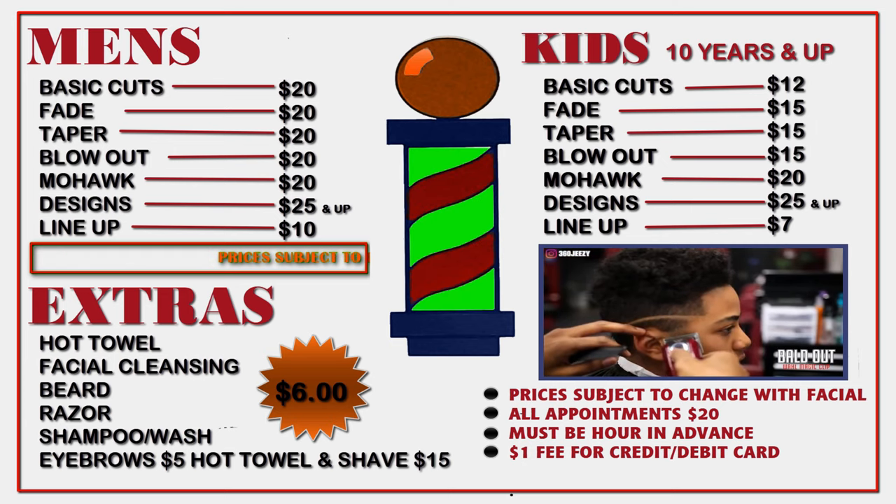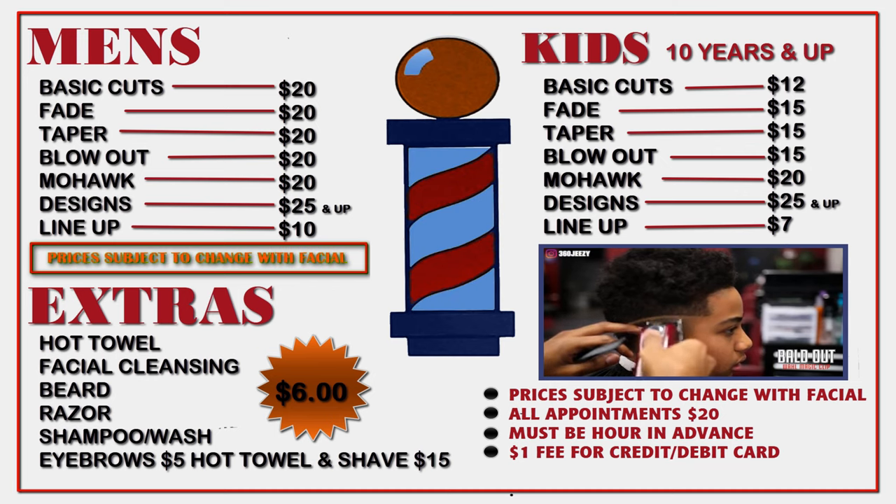Right now I'm balding out the rest of the hair. I'm using my Wall Magic Clips — these are modified.